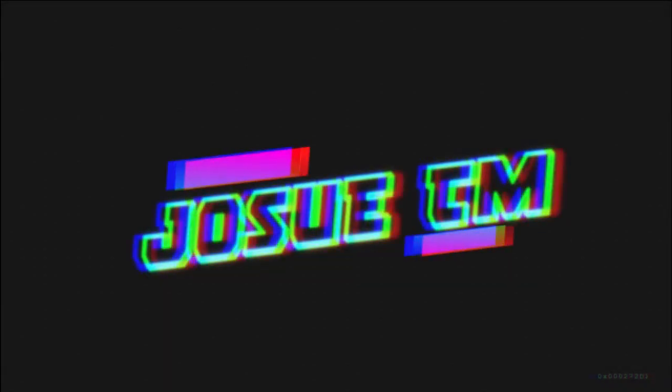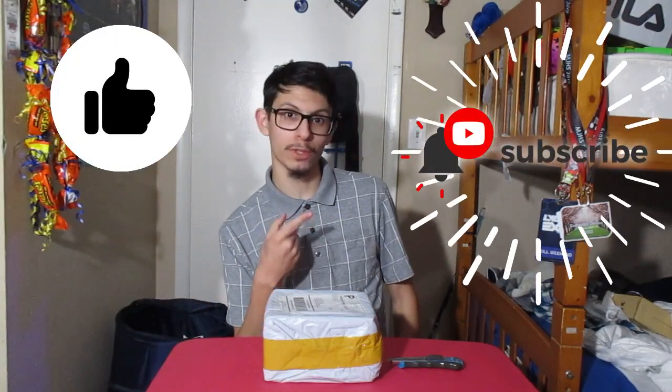Hey guys, welcome back! Can you guys guess what this package is from? Well, we're about to find out. Hello everybody, my name is Josue, I'm the one hosting for this YouTube channel Josue TM. There's a package box sitting right here and we're about to open it, but before we move on, please make sure to drop a like and subscribe.